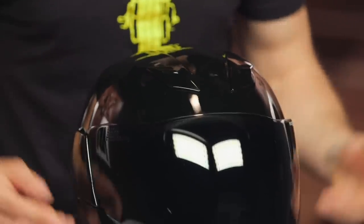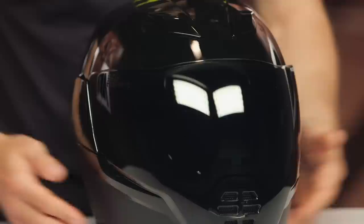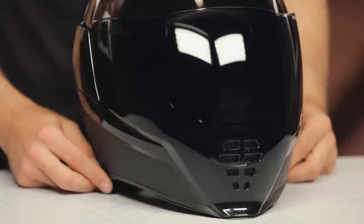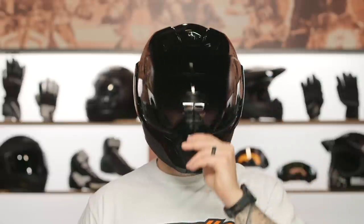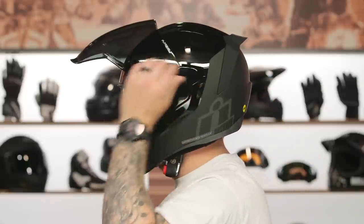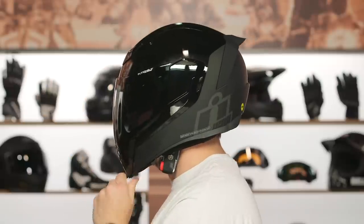Keep in mind this helmet will ship to you for free and as always we do have our price match policy in place. It's three pounds 13 ounces — it did go up one ounce from the previous model, but you are getting that MIPS technology added in, so not really mad about it. Intermediate oval internal shape, three shell sizes, three EPS, DOT and ECE certified. You still get all of those features, and you still have the internal sun visor, which is a nice benefit.